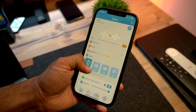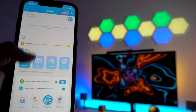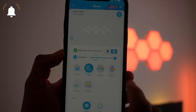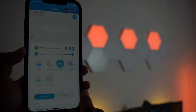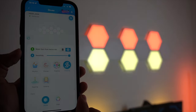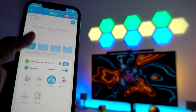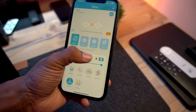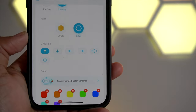Furthermore, you get four different modes available in the smart app. The first one is the music mode — when you choose this mode, the light panel will change color according to the sound rhythm. With music mode you get six different styles available to try. You can also adjust the light sensitivity straight from the smart app and customize the light direction from different angles.